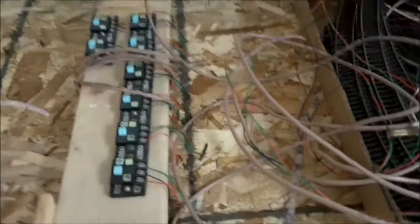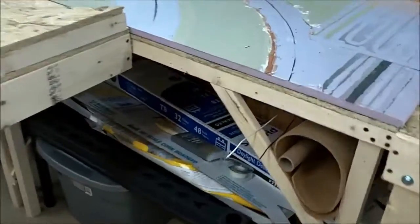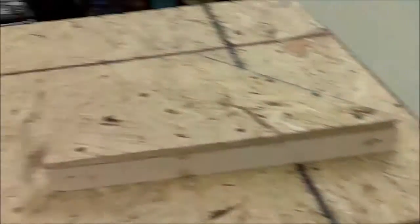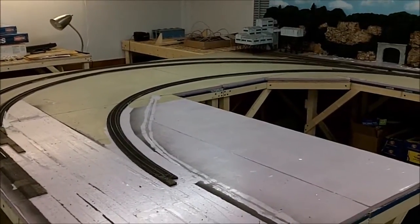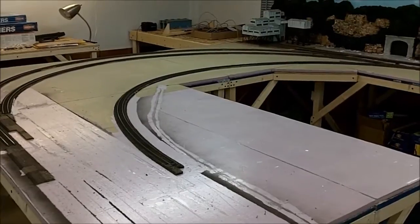If anybody could use the old track, let me know - you can have it. I think this video has been long enough. Hopefully I can get started on this pretty quick and keep moving along. I still got to put this corner piece here yet, but I've got a lot to do. I just wanted to give you guys a quick update on where I'm at. Hope you guys are enjoying your model railroading and I'll talk to you on the next video.